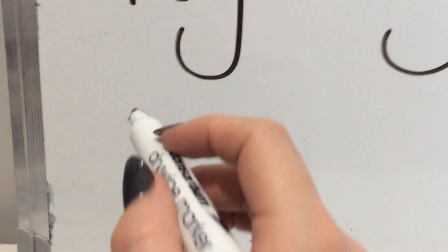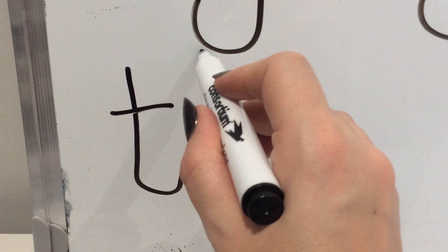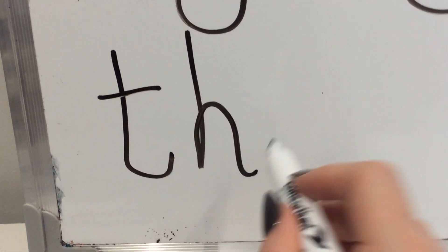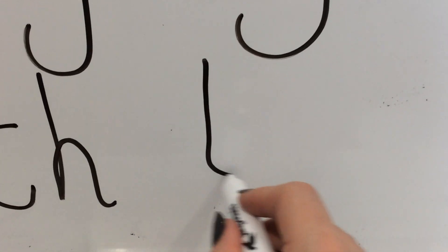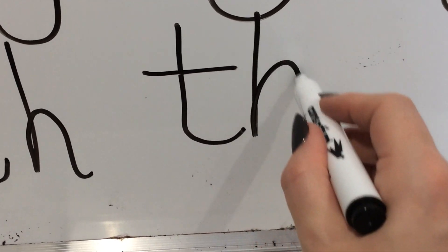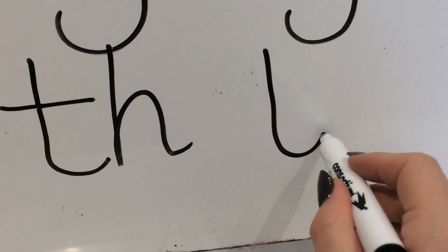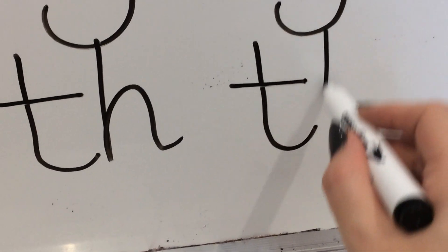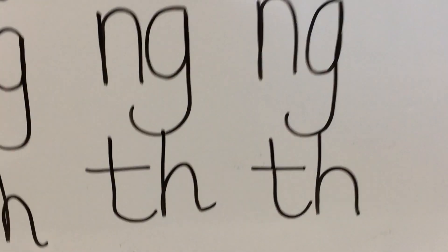And the last one we're going to have a go at today is the TH sound. Are you ready? Down the tower, across the tower, down, back, up and over. Pick up your pencils — do it with me now. Down the tower, across the tower, down, back, up and over. Again — down the tower, across the tower, down, back, up and over. Press pause on me — do that three more times.